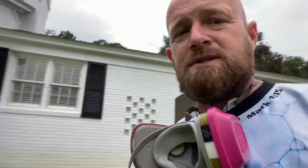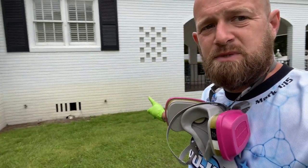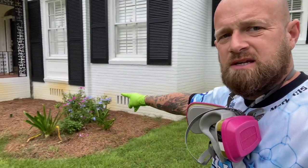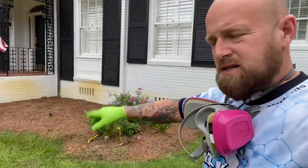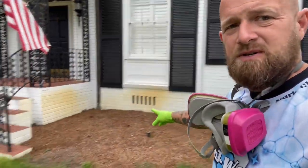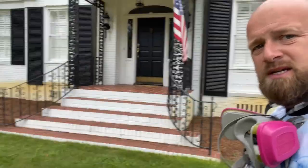We are at a property this morning and they had some sprinkler systems and some bushes here, and it has just completely decorated this old white paint. It's all across the front of the house everywhere a sprinkler hit it.